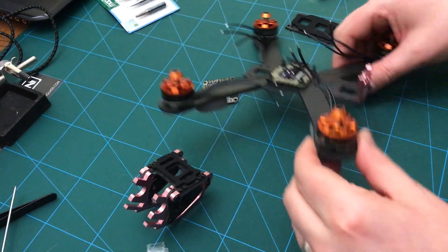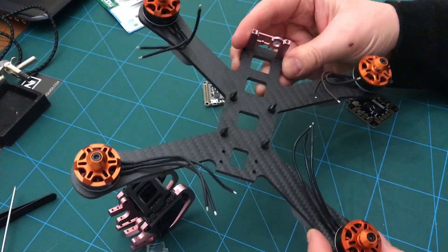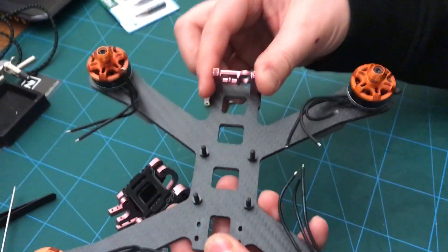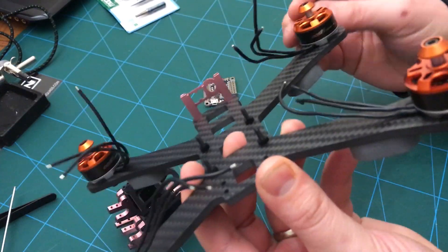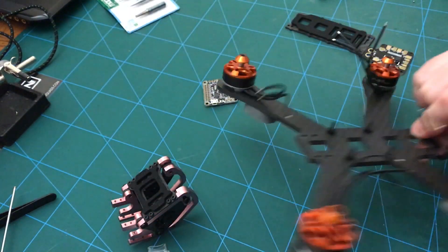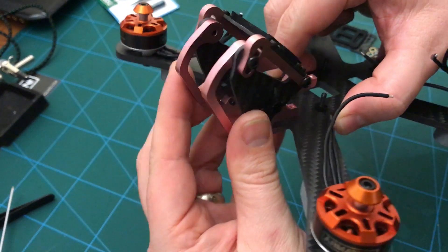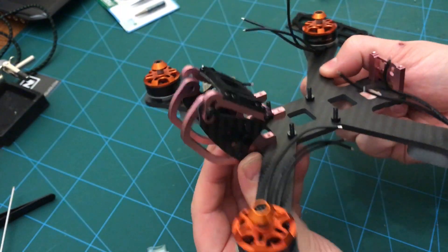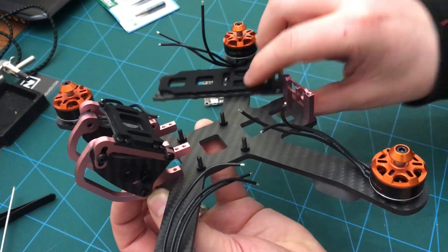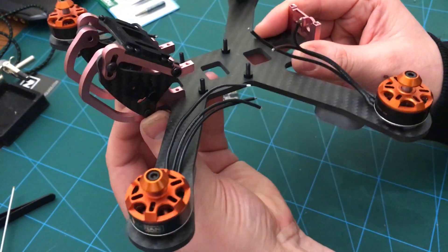Hi everyone, Cubix FPV here. I'm going to try and do my first full-scale quad build. This is the Armitan Chameleon — great frame. I've already done some of the assembly: put the little standoffs on the back, stuck the motors on, stuck the little pads underneath, and put the nylon screws in for the PDB and the flight controller. I've also built up the camera pod, the FPV cam and HD cam, so that sits on the front. The top plate sits on there and that's basically the whole frame.